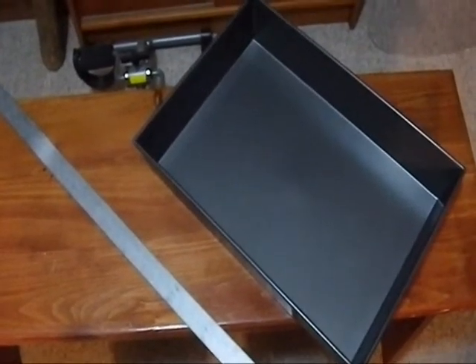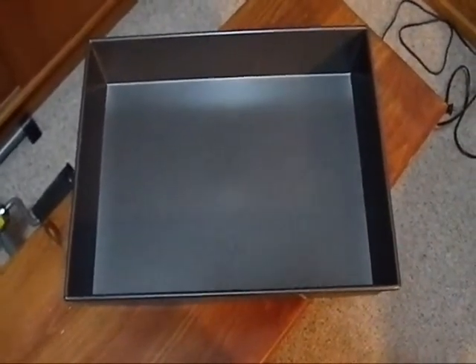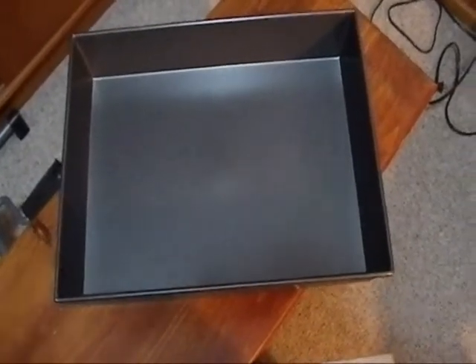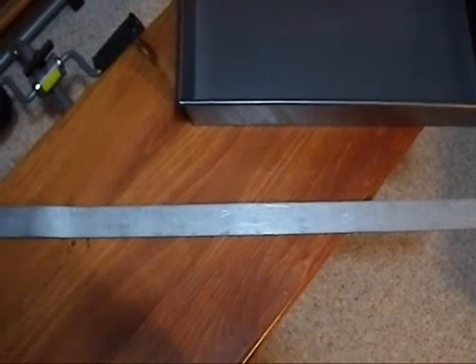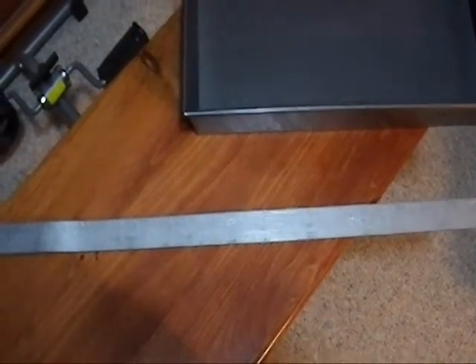My goal here is to use this steel pan as the holder for the dishes. Stage one is to secure this pan to the wall with this metal strap. I'm going to make two brackets that I'm going to screw to the wall to hold the pan in place, but still allow us to remove the pan for cleaning.